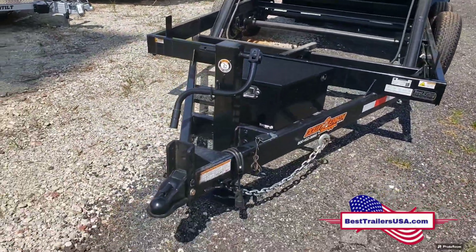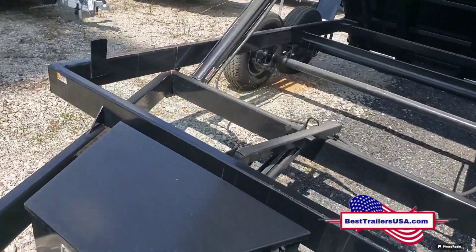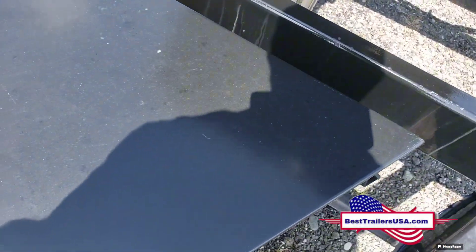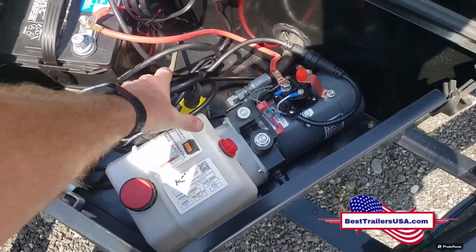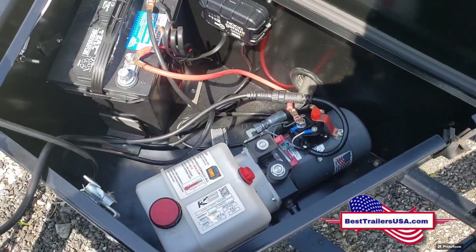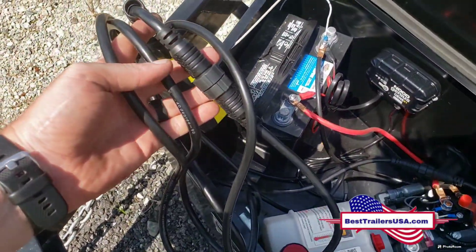You have a 10,000 pound drop leg jack, so it's a heavy-duty jack. There's a toolbox to house the pump. You have a KTI pump with power up and power let-down. There's a remote, and you can swap out the cord for a longer one using the extra cords.